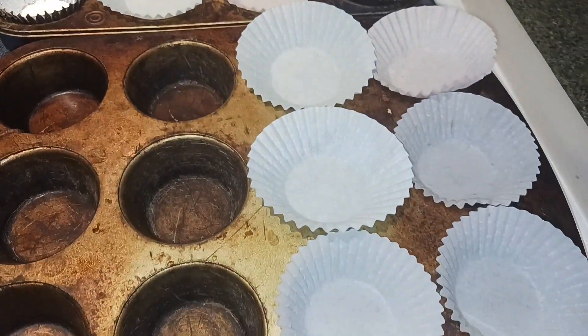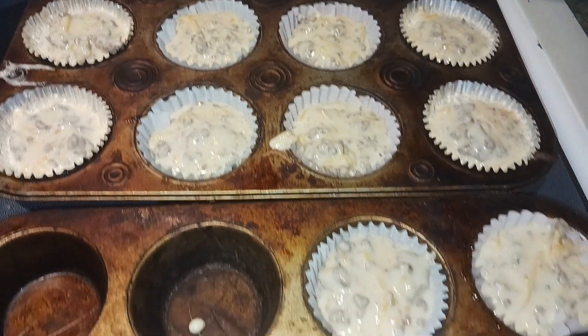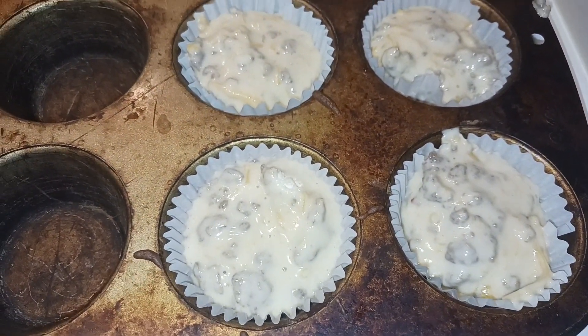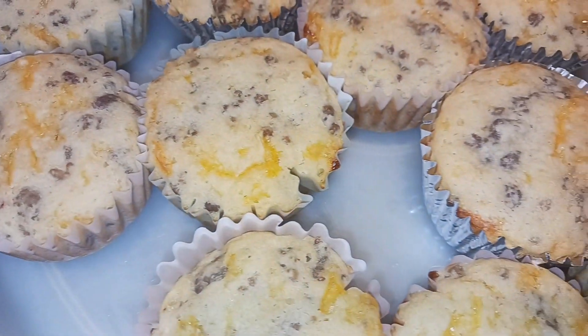Now we're going to fill up our cupcake tins three-fourths of the way full using all of our mixture. These are ready to go into the oven for 15 minutes at 400 degrees. My muffins are out of the oven and cooled off, and they smell so good.